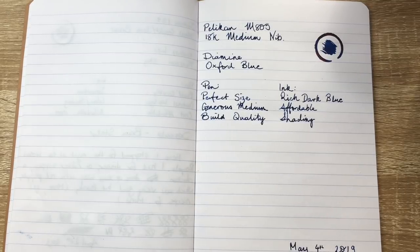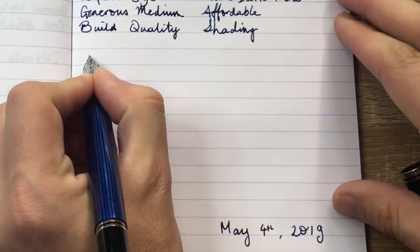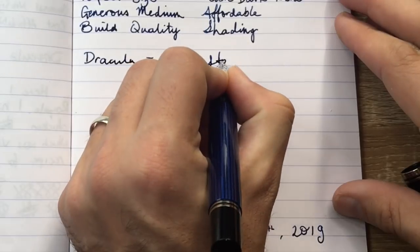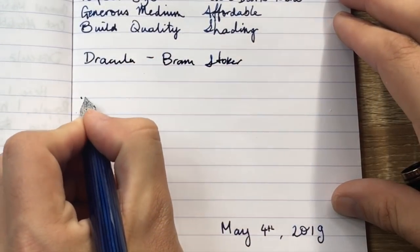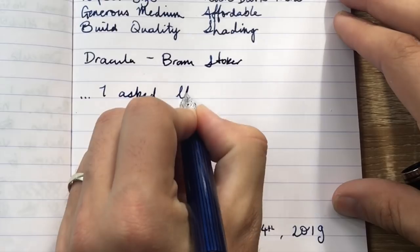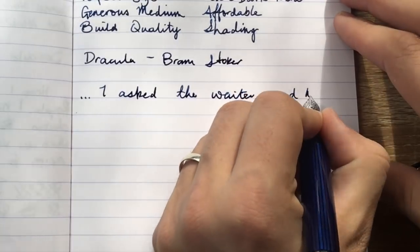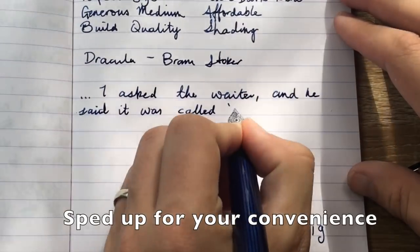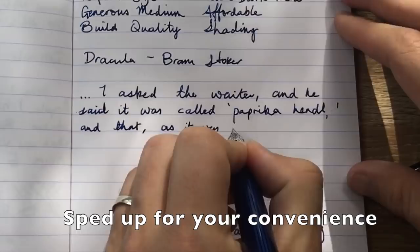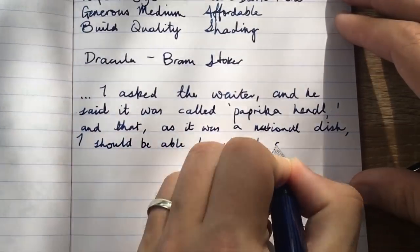Let's do a little writing sample — let's continue through Dracula by Bram Stoker.